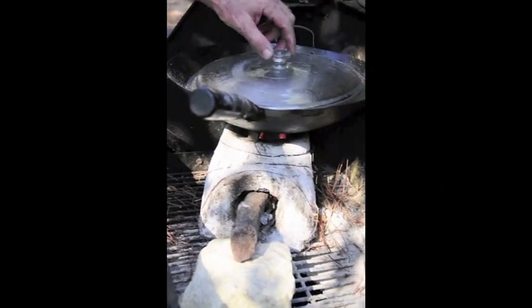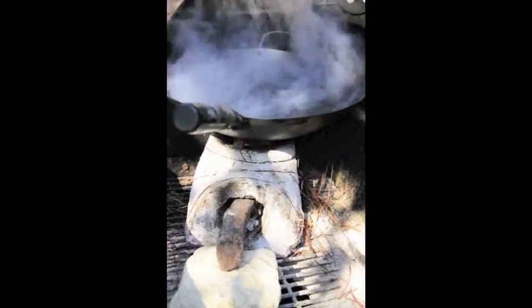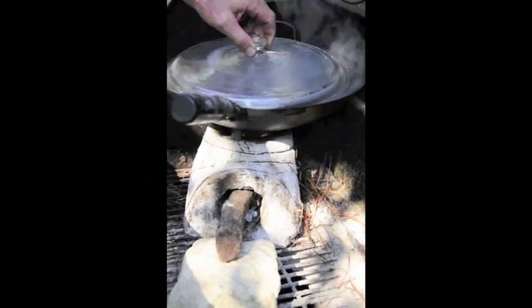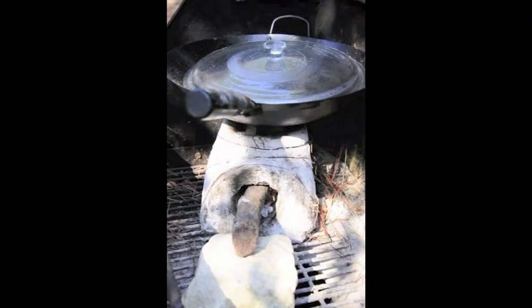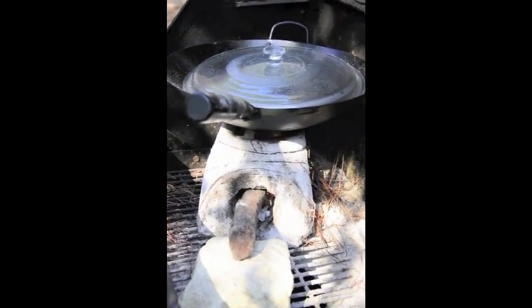And as you can see, the water is boiling quite rapidly. We're getting all of that out of this one stick right here. We've got a nice cook fire and we are using almost no fuel at all.